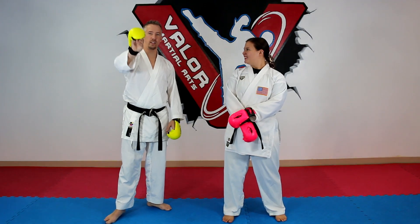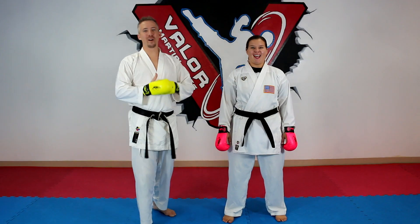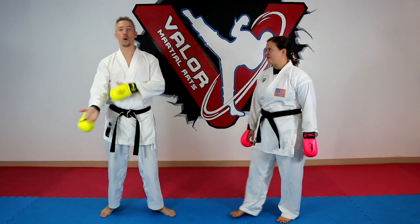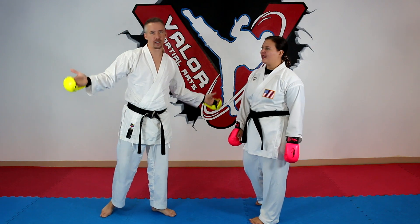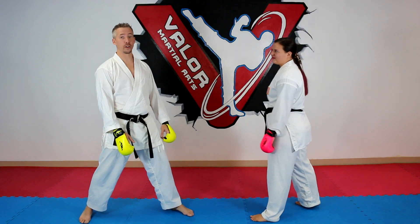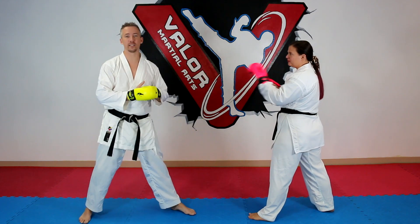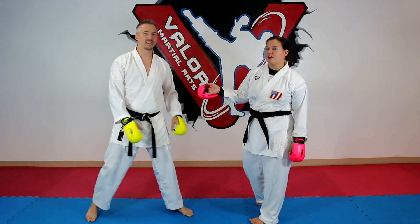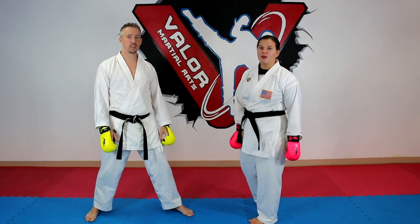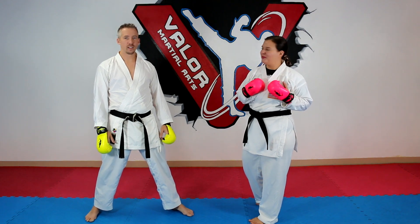Number two: no kicks or no punches — but don't do neither, because then you're just standing there and it's not fighting. Mix it up. Sometimes we'll do just hands so both people are only throwing hands. Sometimes we'll do both just throwing feet. What I found with some of our students is if I had Sensei Nick, he could only throw hands but then I could only throw feet. That was very fun to watch for both people.